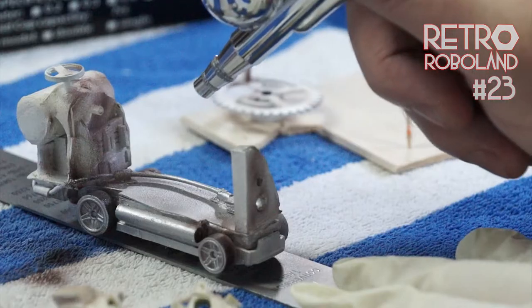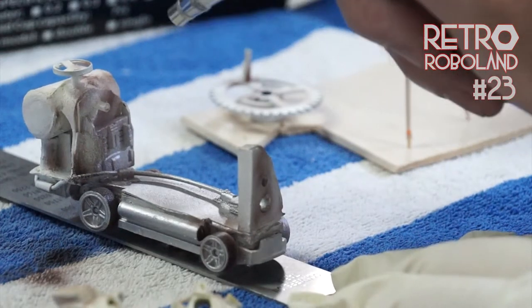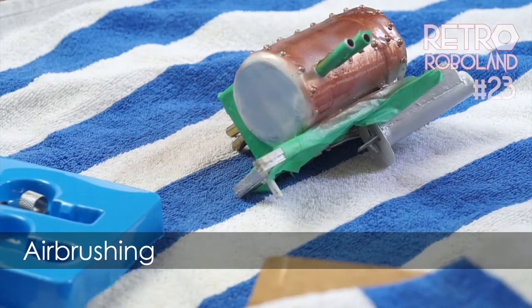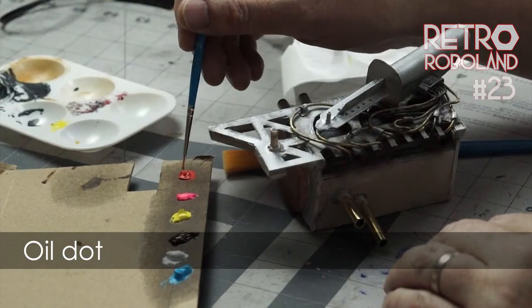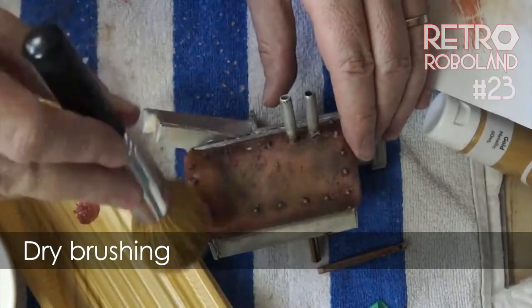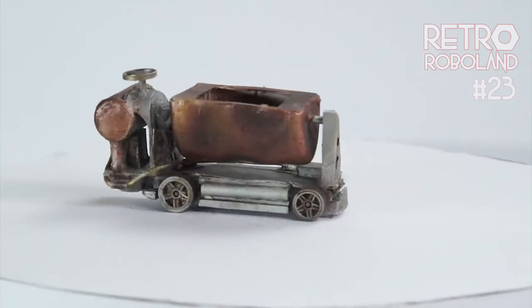In this video I will paint these models trying out some painting techniques for the first time: airbrushing, pen wash, sponge chipping, oil dot, salt chipping and dry brush. It will look a bit like this.